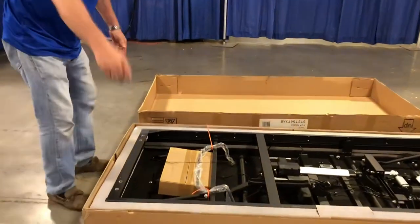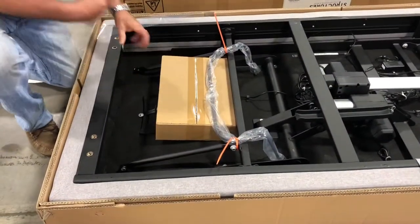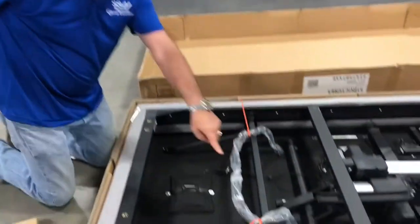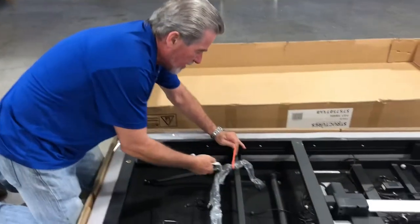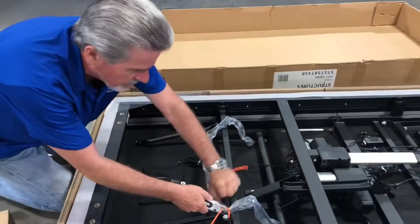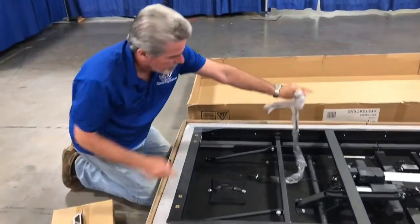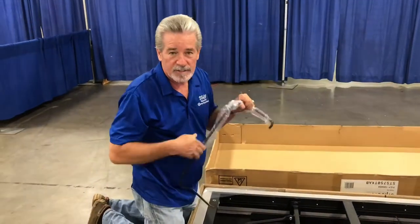Now let me show you what you're gonna see inside this bed. This box right here is actually going to be your legs, so you want to take that box out. And then you see these orange straps? That's for the bar that's going to be holding your mattress onto the bed. Just take a knife or some scissors and go ahead and take that out. And this here is going to be your bar — we'll show you how to put that on in just a minute.